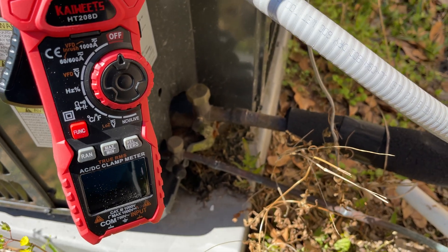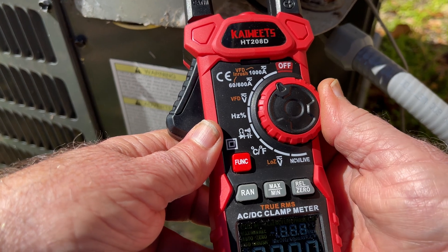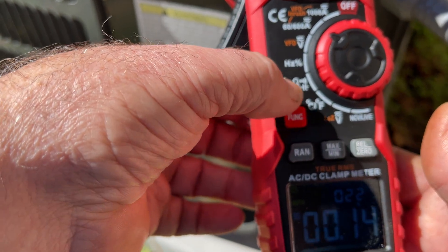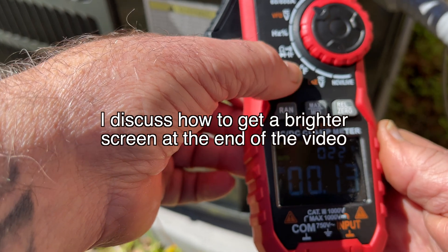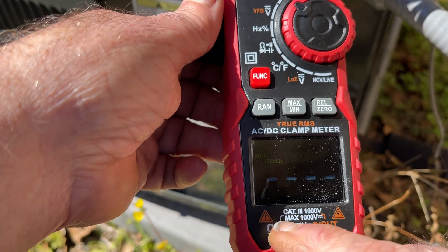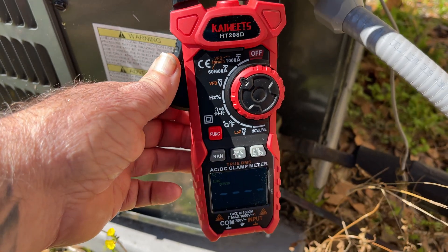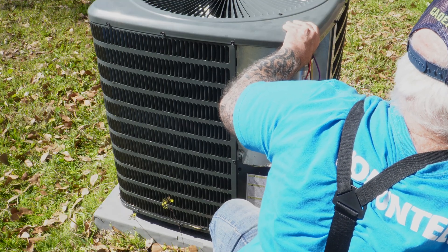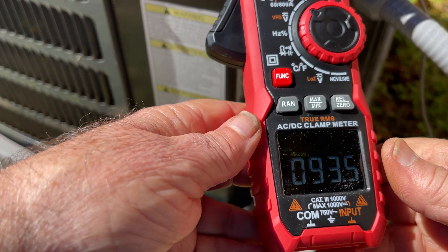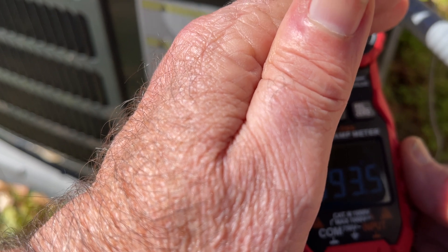Make sure you let it sit and equalize well — if you had a set of gauges hooked up, you could confirm your pressures are equalized. I know it's been plenty of time. I'm turning my clamp meter on and putting it on the 60 to 600 amp reading. It's a little hard to see out here in the bright sun. We're going to hit the function three times. There's a row of dashes — now I'm going to plug the power back up and this will capture the inrush. I'm going to stab my disconnect back in... and there we go. That is 93.5 amps.